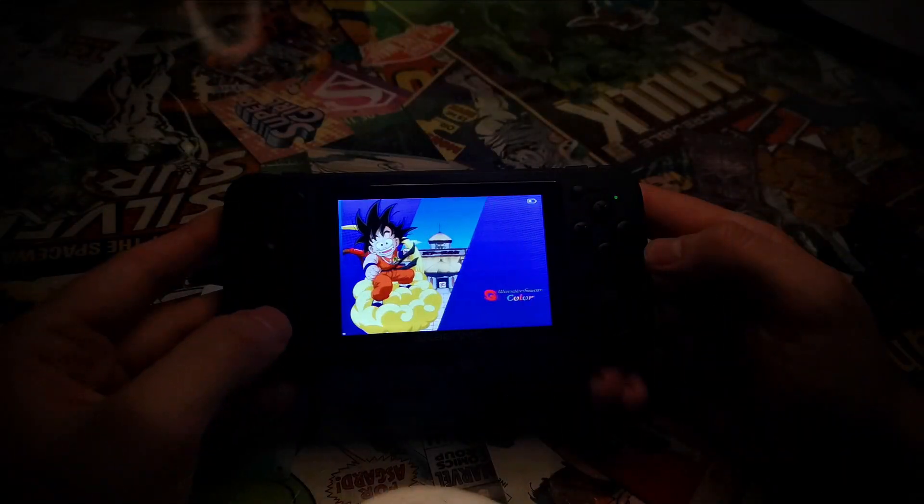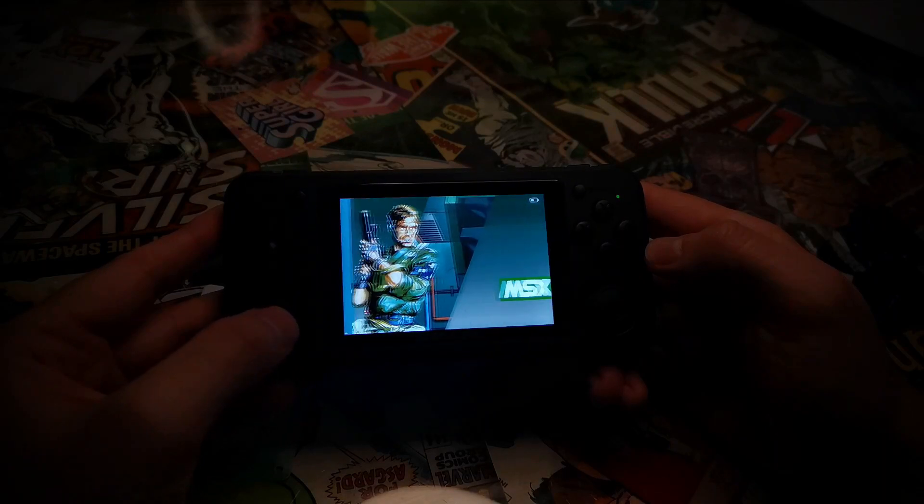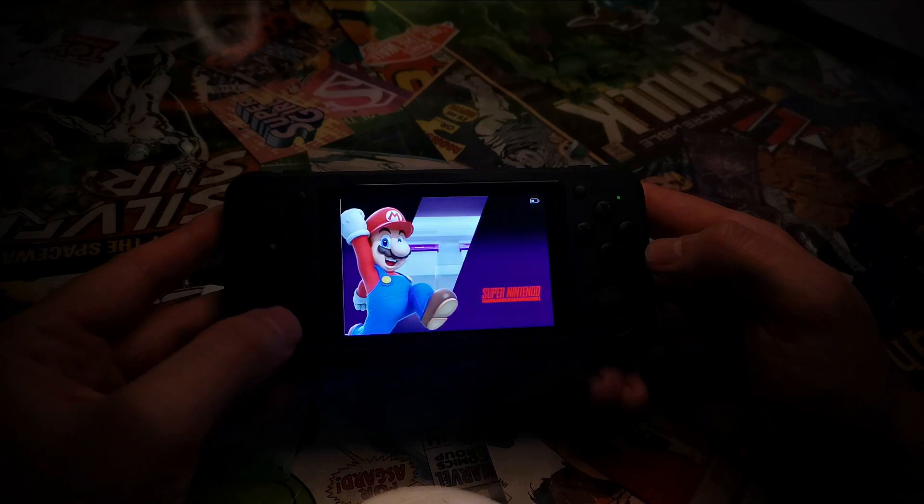And it makes a difference to the actual functionality as well. One of my favorite things about the RG351 consoles is the menu — it's so smooth, user-friendly, and genuinely gorgeous to look at. One of the things that makes it so great is all the artwork that goes along with the video games.